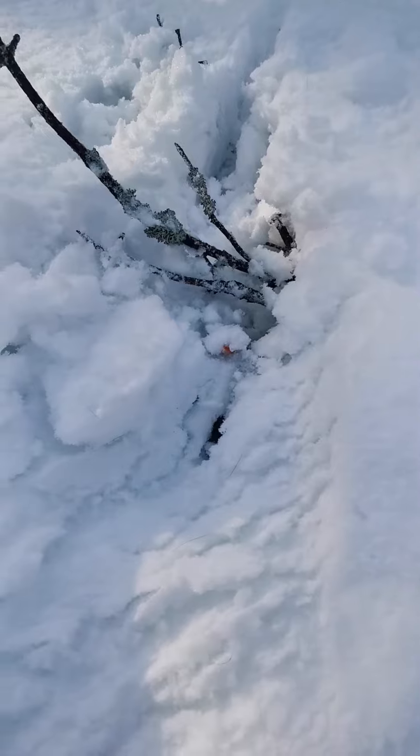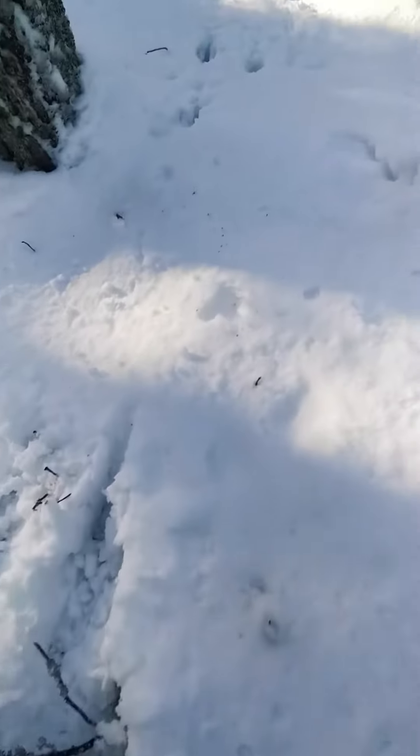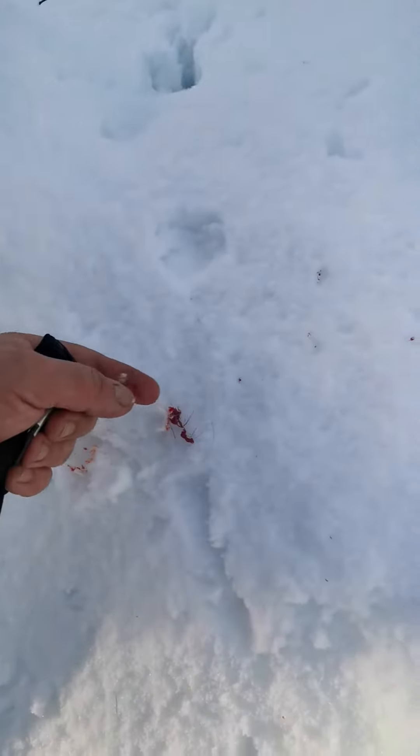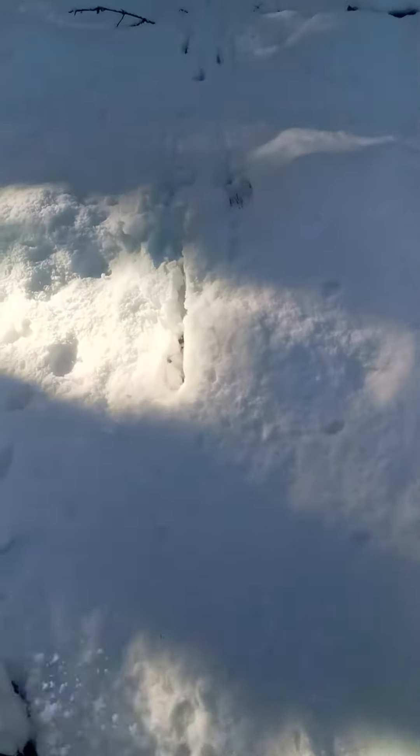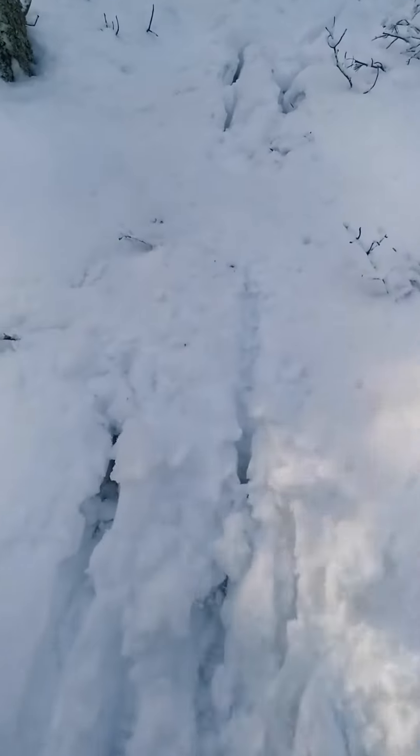In the snow here - one tiny little dollop of blood, see that? And now we've got another bit of flesh and three or four speckles of blood - a little bit more, just tiny little droplets.